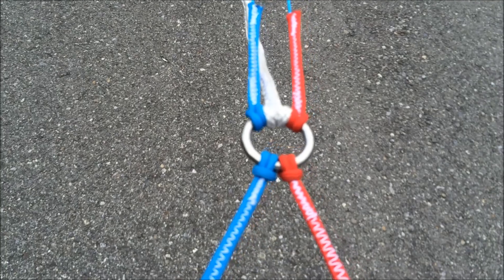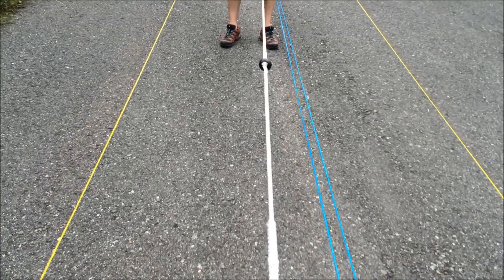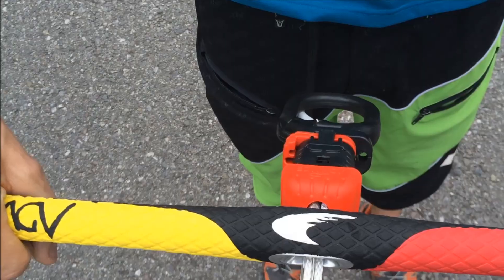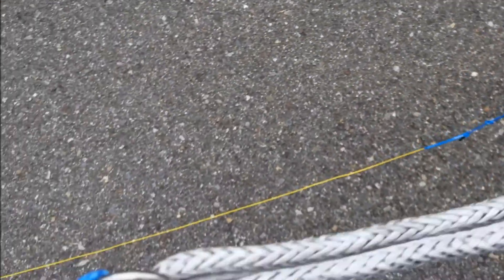This is the ring with a different connection, and this is the safety line with the elastic line and the plastic ball. The system on the bar is the same — nothing to do on the chicken loop. The system will work properly even on the four-line setup.